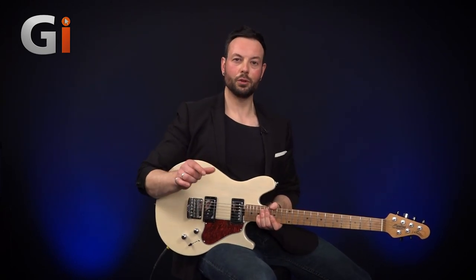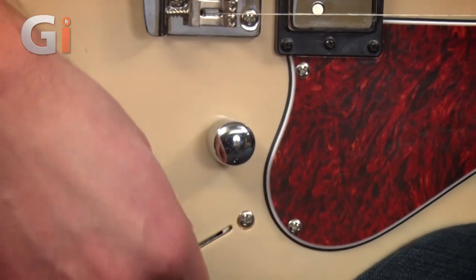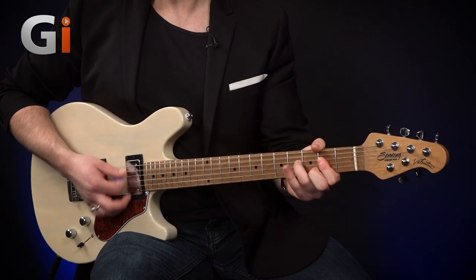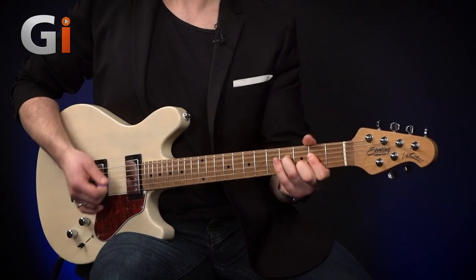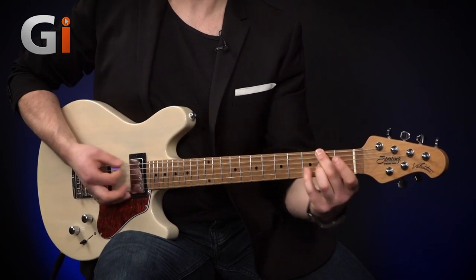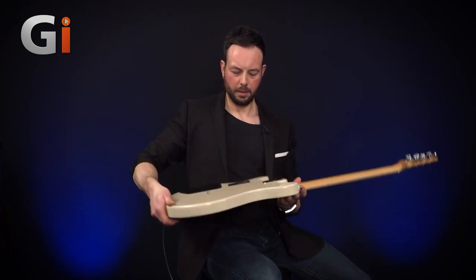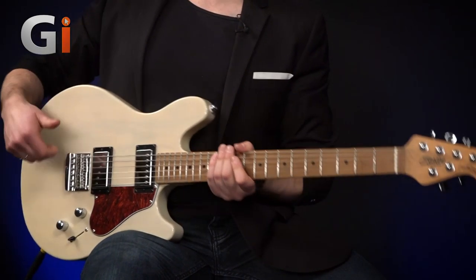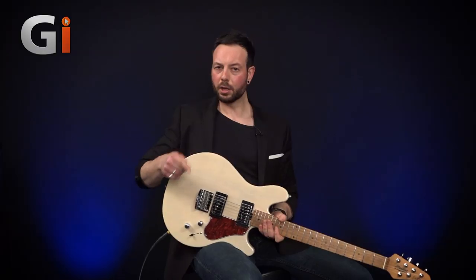Onto our next great feature of this guitar. This also has a push-push — not to be confused with push-pull — 12 dB volume boost, and this is in the volume pot. Pushing in gives us a 12 dB boost. This is powered by a 9-volt battery on the back here — we'll open up the casing so you can see — and this is an active circuit. Really useful if we want to get that kind of breaking clean tone, give us a bit more headroom, a bit more hair on an already driven channel.